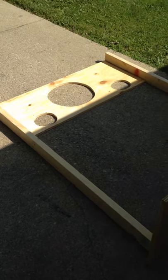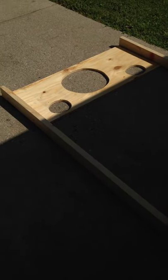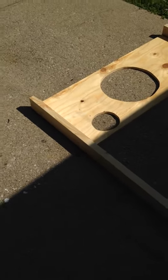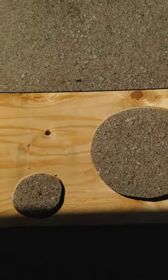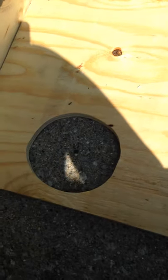So as you guys can see, this is starting to take some shape here. I did sand down the holes and I will probably sand them down again just to be safe, because like I said in the last video, I don't want anybody getting splinters or anything like that.